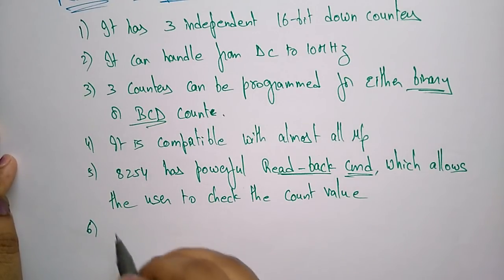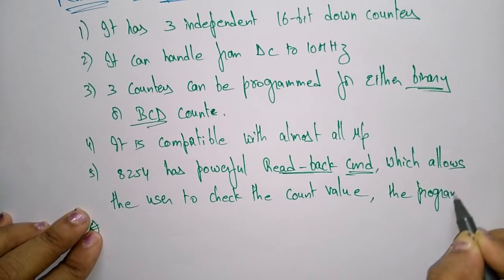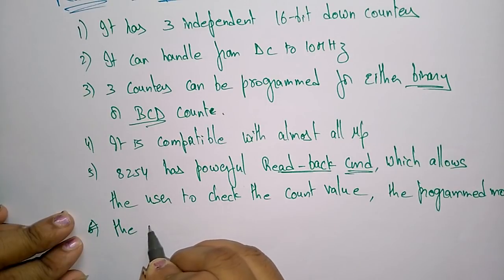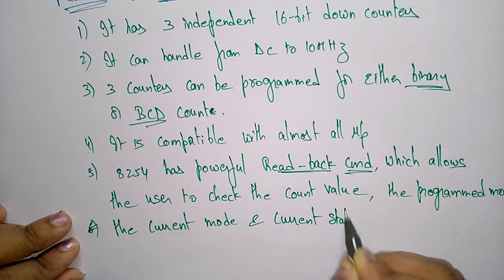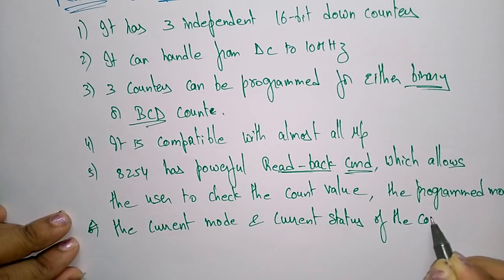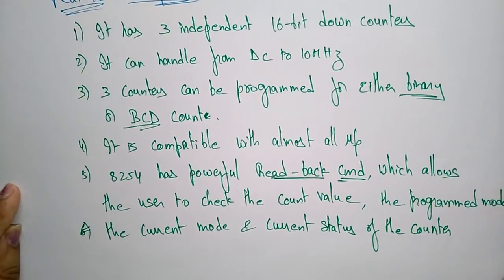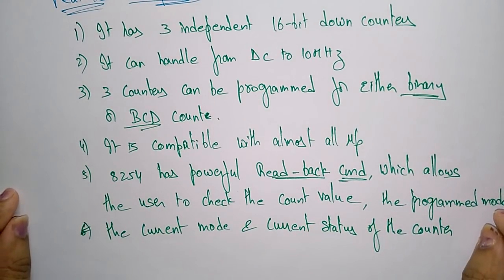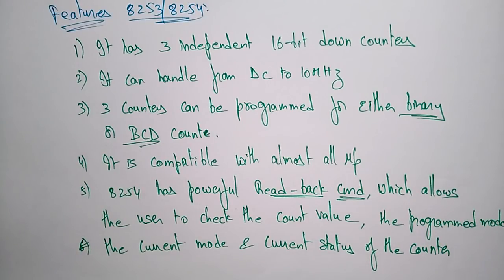The read-back command allows the user to check not only the count values, but also the programmed mode, the current mode, and the current status of the counter. So the 8254 has a powerful read-back command covering all these aspects. This concludes the features of 8253 and 8254. In the next video, I will explain the programmable internal timers using the pin diagram and architecture.